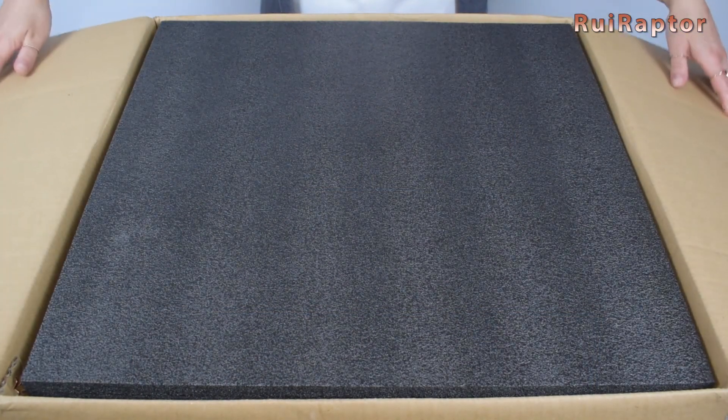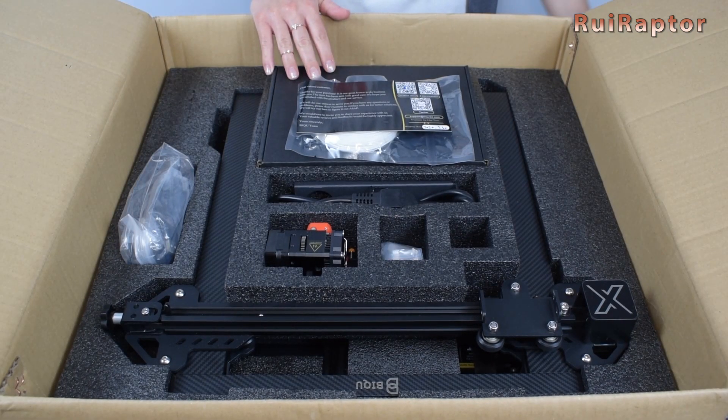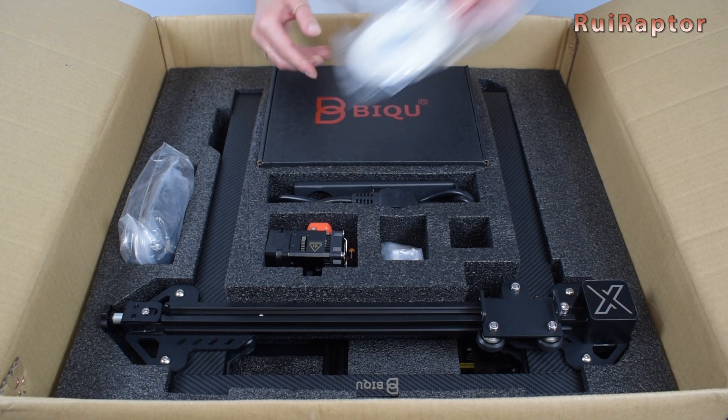Hey you guys! This is Rui. Right off the bat, the machine looks well packed. At the top, we can see a greetings card and a filament sample.